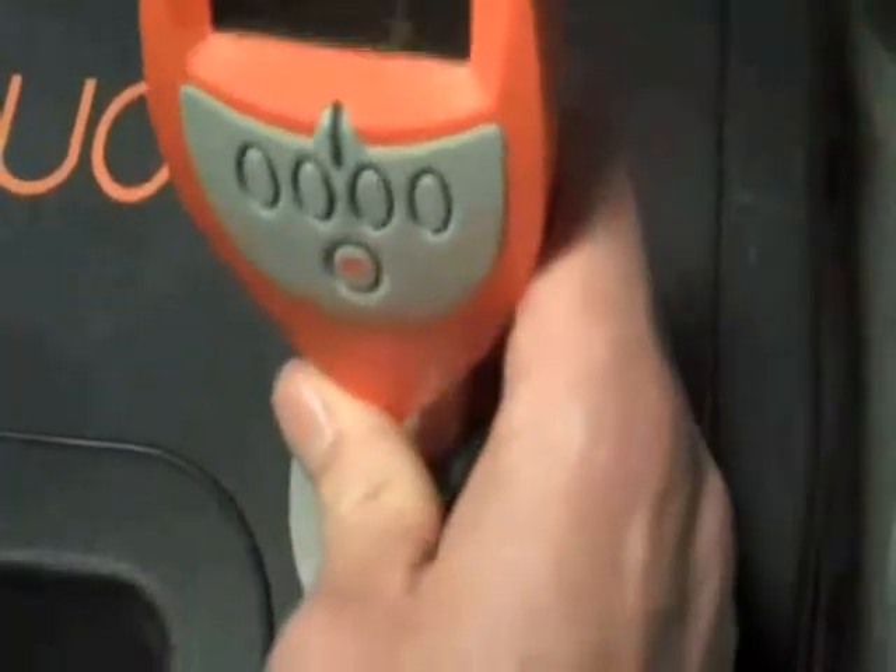I'm going to go ahead and hit the calibration button. It walks through calibration — place the probe on calibration standard, so that's the shims. I'm going to put this down on the bare piece of metal and take a couple readings.